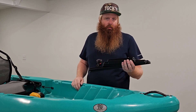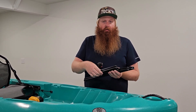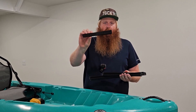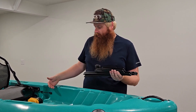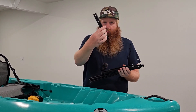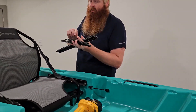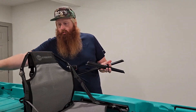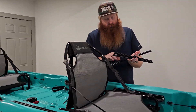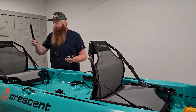Hey, how's it going everybody? Back with another quick install video. We get this question quite often on the Crescent Crew kayak about the gear track kits and how you install them. On this kit, these are all Yak Attack rails — you get two sets of 8-inch rails that go here on the front, two sets of 18-inch rails that go here in the center, and then here in the rear we get a set of 13 inches.